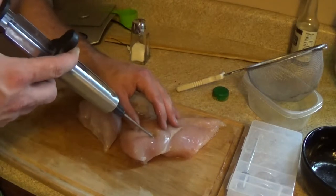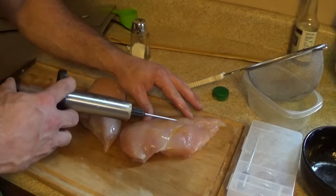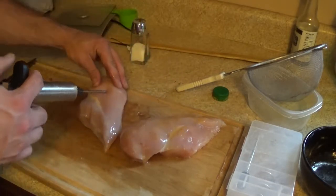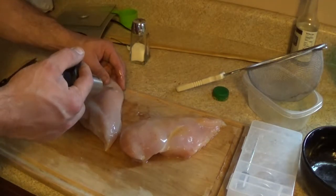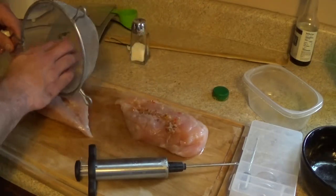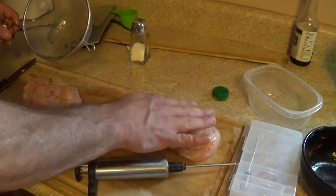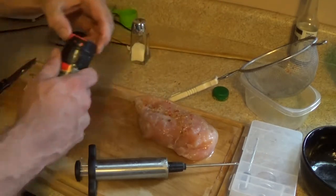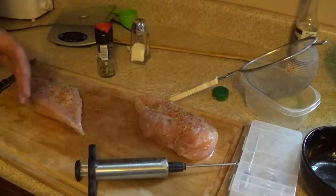Inject a little bit and you'll feel it raise up and make a little bump. Just do it in random spots — some will come out a little bit, that's okay. The idea is to randomly get it in there. Once finished, we're going to let it set for about 15 to 20 minutes and then grill it. Flip the breasts over and spread the leftover chunks on top. Then add a little McCormick's Italian seasoning with the selectable grinder on top. Let this sit for about 15 minutes and then we'll get it on the grill.